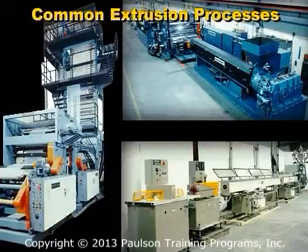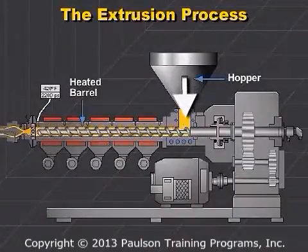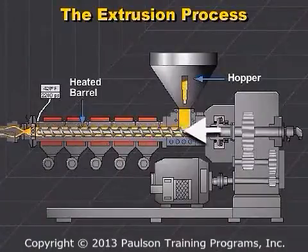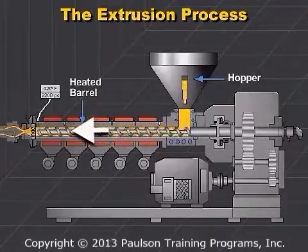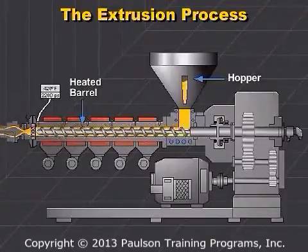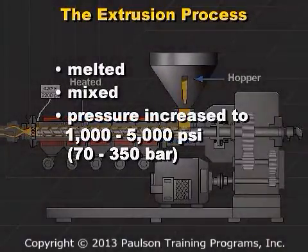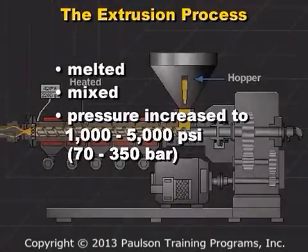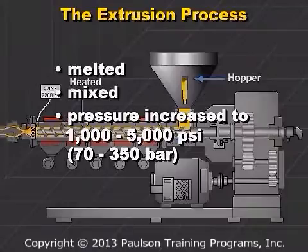We'll start with the extruder. Plastic raw material feeds from the hopper through the feed throat to a rotating screw, which conveys the plastic through a heated barrel. During this process, it is melted, mixed, and its pressure is increased to typically between 1,000 and 5,000 psi, or 70 to 350 bar.